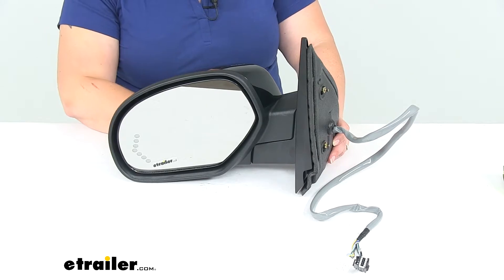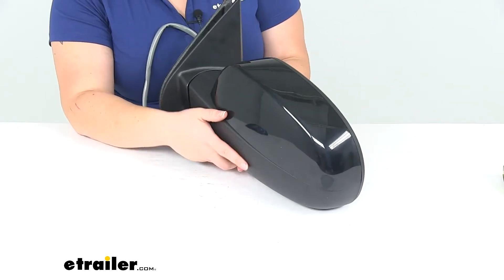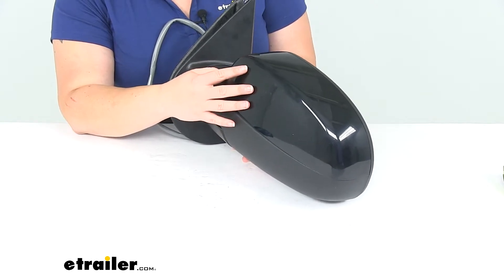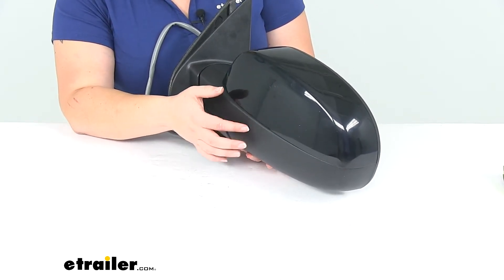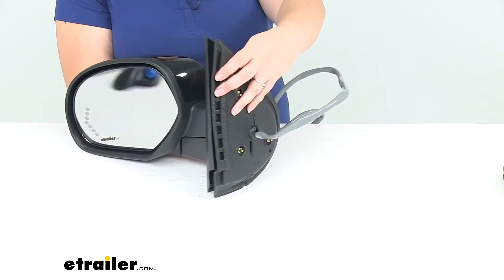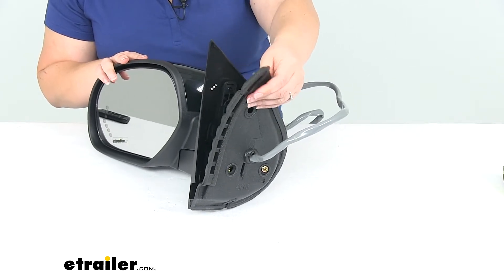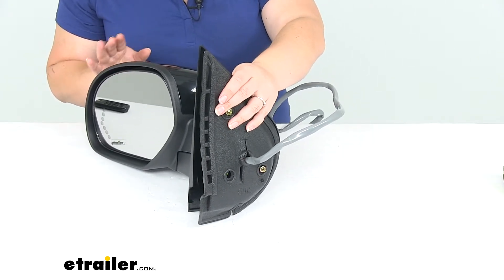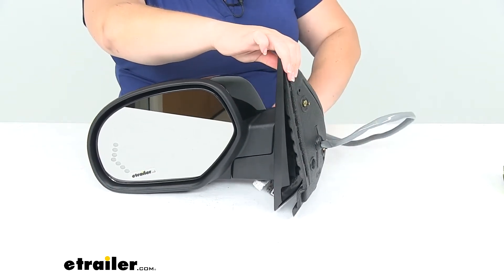The housing is made of a texturized black plastic, so at the top we'll have this kind of more smooth, glossy finish, and then the bottom will be that more textured finish that you see pretty typically on most trim packages. We'll also have a new padding here — a foam gasket that's going to help to reduce any wind or road noise, and also keep out any kind of road debris and water.